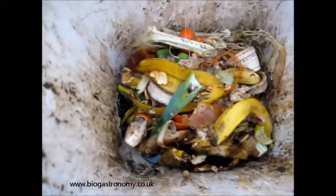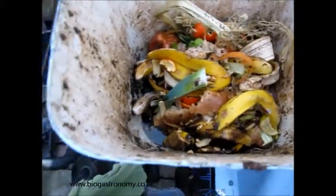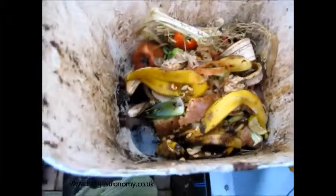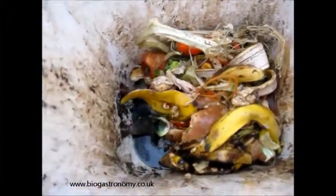So we have a mixture — a bit of garden waste and one of my buckets of food waste, this small blue bucket. This hopper is designed to fit that sort of size.